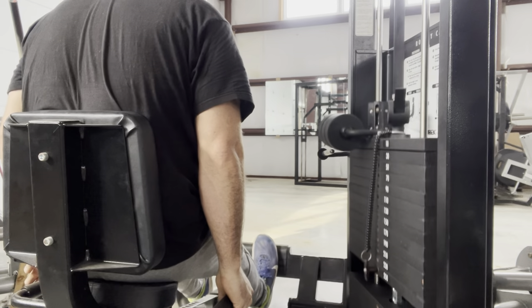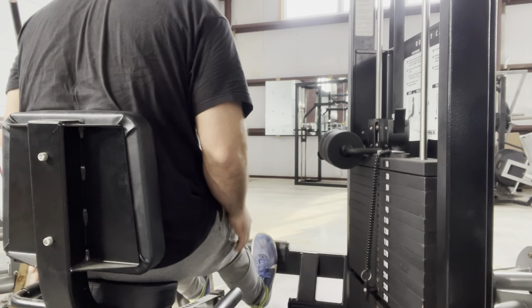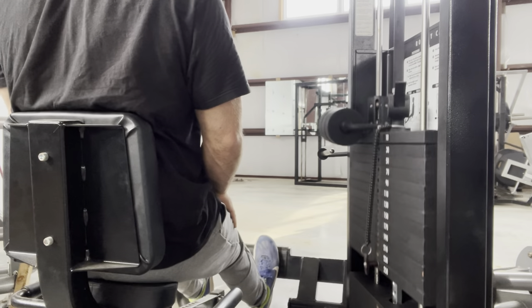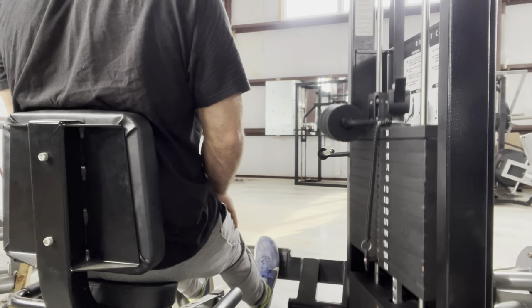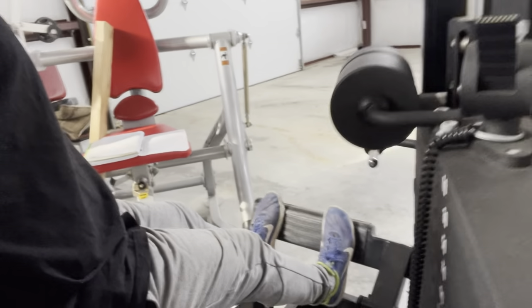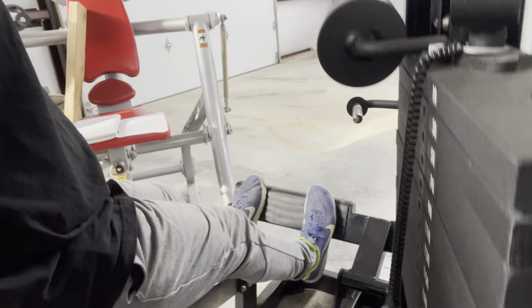Then I do one strip set of calves — about six to seven sets total — straight on this Cybex rotary calf machine. I aim for about 20 to 30 reps on the first set and about 15 to 20 reps on each subsequent strip. It's a unique, great rotary movement — one of my favorite calf machines.